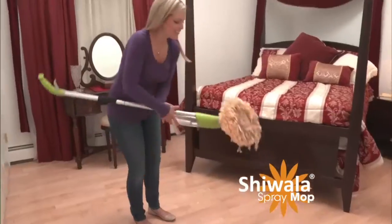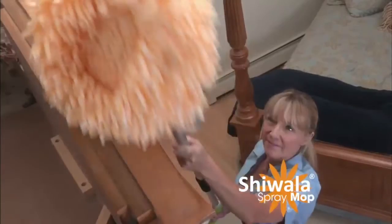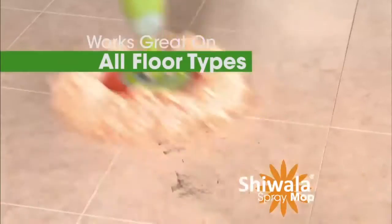That's why it's the best duster. With the swivel head, no dust is out of reach. This spray mop works on all floors, even rugs.